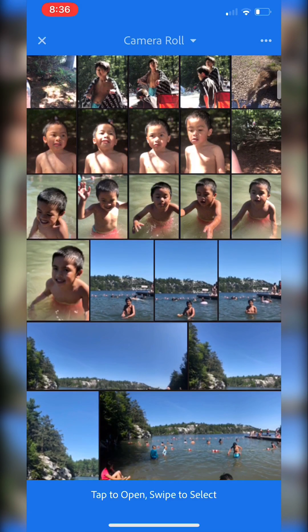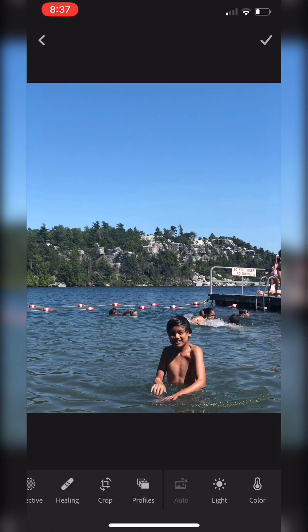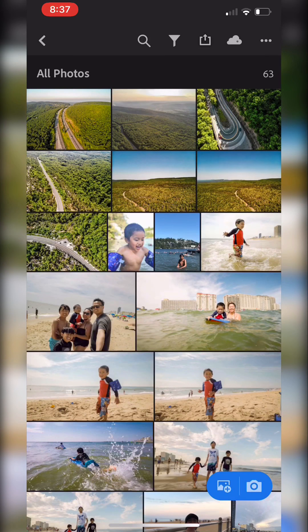Let me find a photo here. All right, so here's one. I'll pull this one in and find it in my photos.